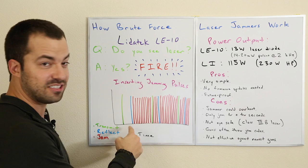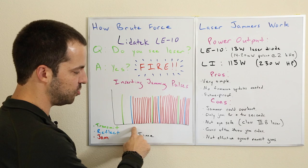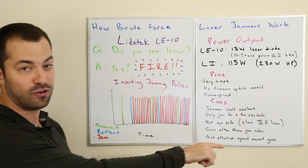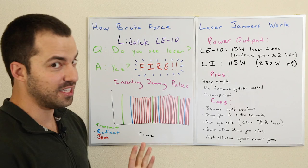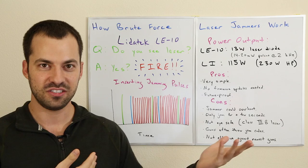Basically what happens is the laser gun transmits a pulse toward the vehicle, and at some point the laser jammer receives that pulse. Then all of a sudden you've got the original pulse traveling back to the laser gun plus all of these jamming pulses which just keep firing back at it. So as soon as the first return pulse comes in, everything else starts coming back. It's just designed to blast a ton of laser — not constantly on like a flashlight, but pulsing laser over and over to create the brute force jamming effect.